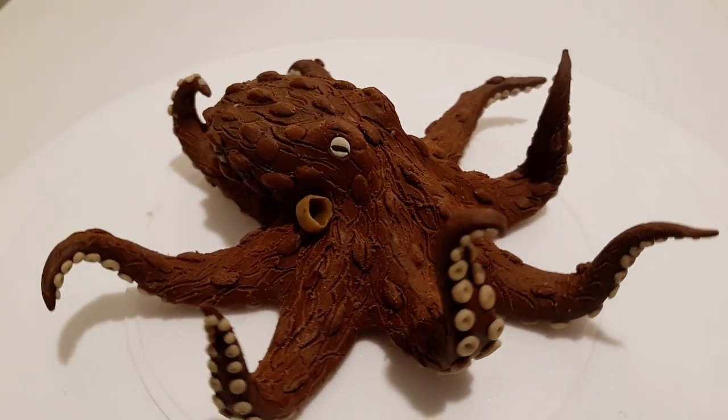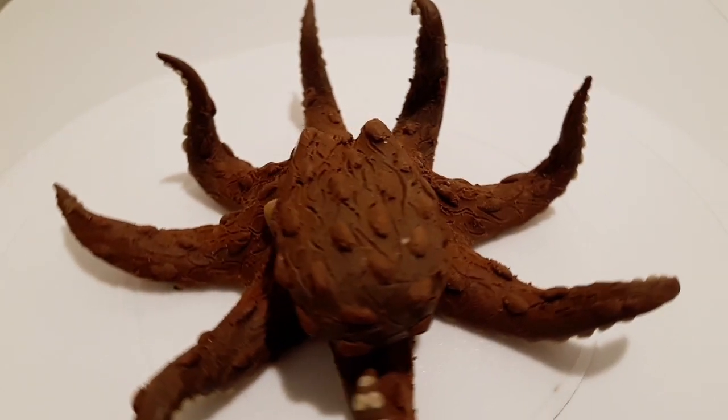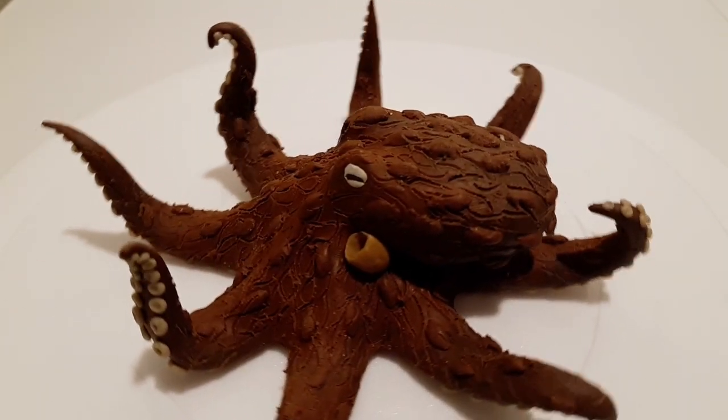Hello there, fellow creators! My name is George and this is the Spare Time G. Today we're going to make this guy — a tiny octopus from clay, of course.